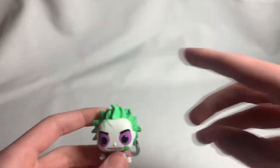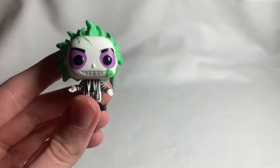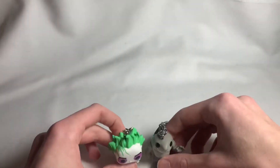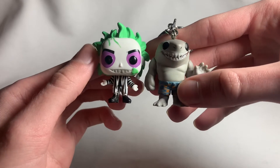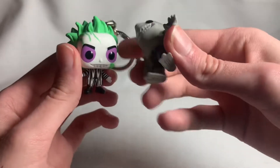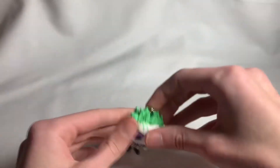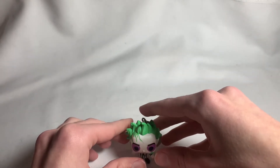Very nice pocket pop, I'm glad to have this guy in my collection. If you're curious about size variations, let me bring in King Shark for comparison. Here's King Shark — they are pretty much the same size, no real difference. The hair makes it stand out a little, but they're basically the exact same size.